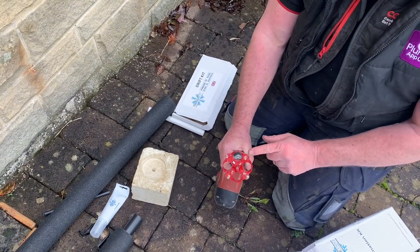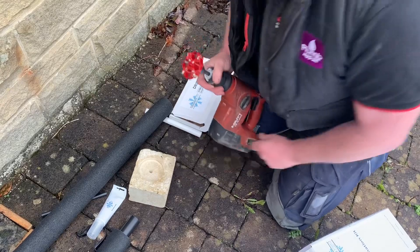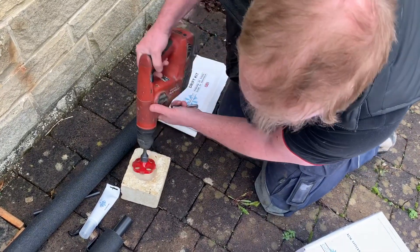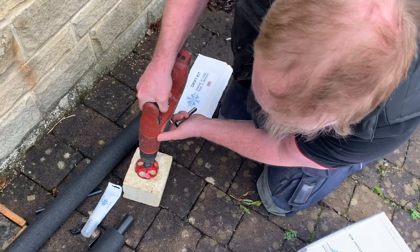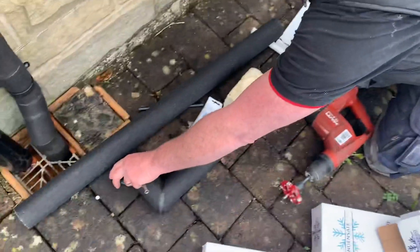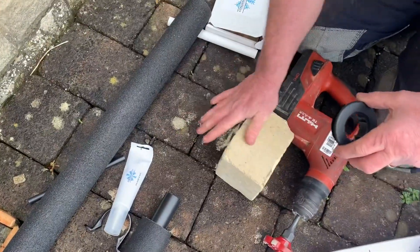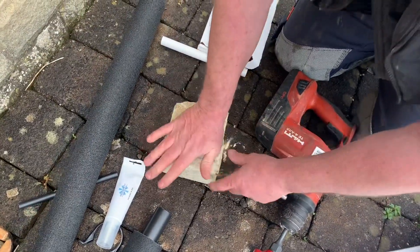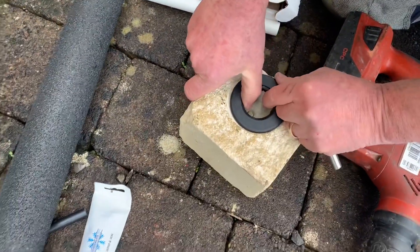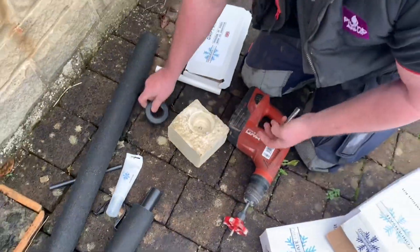It's called a grinder head kit. You drill a pilot hole through the centre, then put your pilot through — it makes the surface flat so you can fit your pipe snug into the wall. As you can see, it looks really neat. That's that kit.